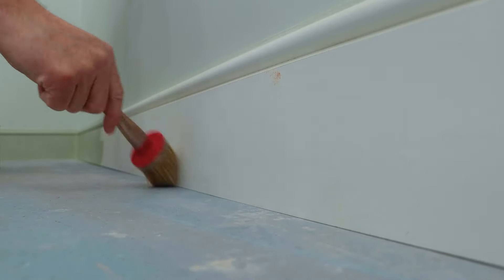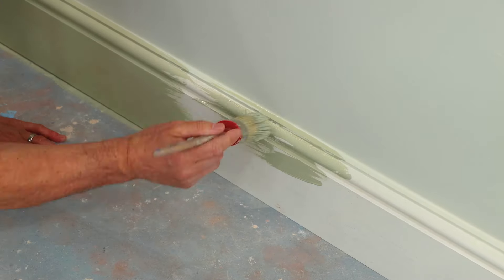It's not a bad idea to have an old paintbrush to dust the areas down before painting, as dust can build up in these areas quite quickly.